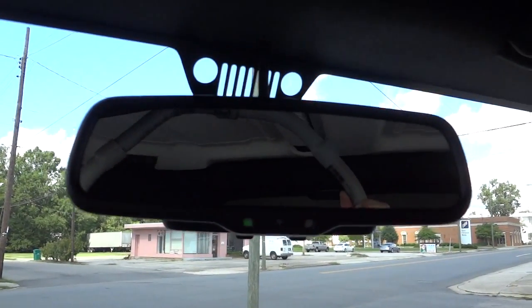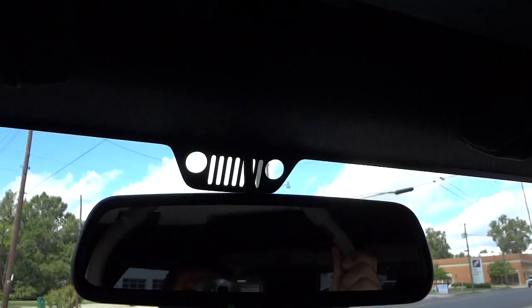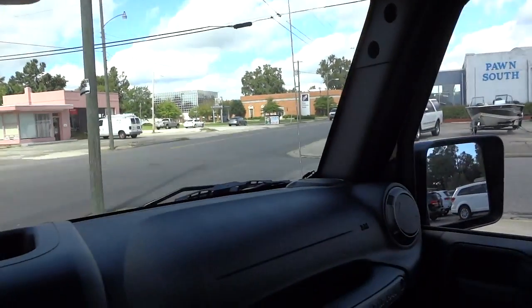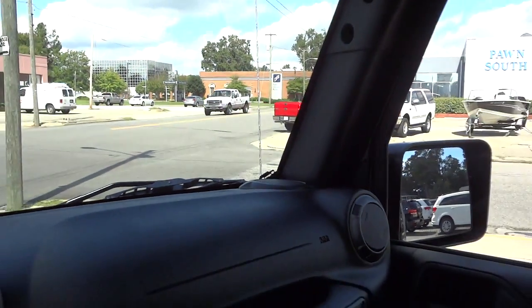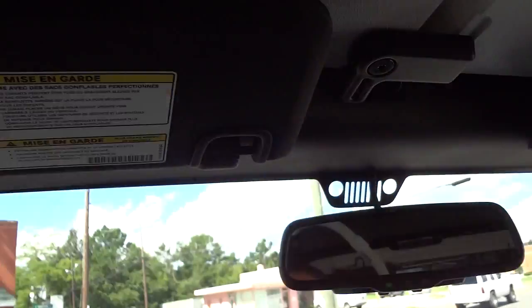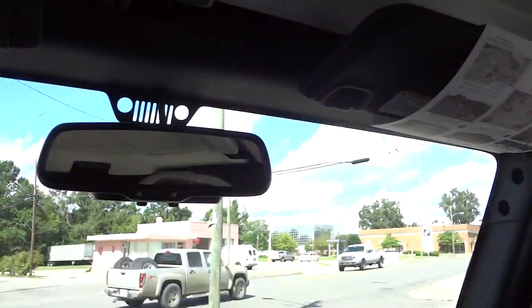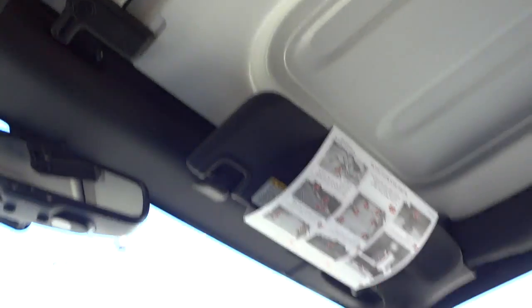There's an auto-dim rearview mirror with the Jeep symbol up top. There's also a little Jeep climbing up the corner of the glass — these are called Easter eggs, and they're hidden throughout the vehicle. You've got visors with mirrors but no lights. Here are your t-tops — two sections in the front, separate from the back portion.